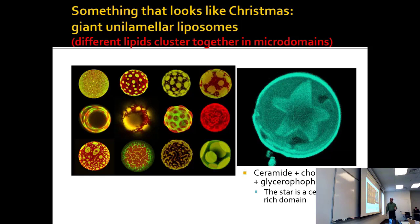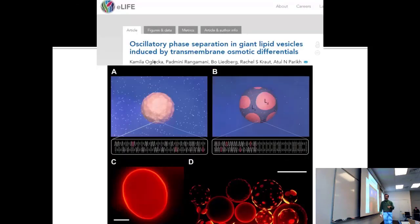But it's all still liquid — these are liquid-flowing structures. This is a paper about it, and what's important is that it's really simple: you mix a couple of lipids in a buffered salt solution, then take them to another solution where the only difference is salt.